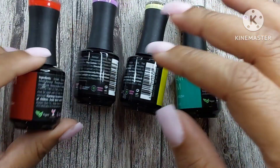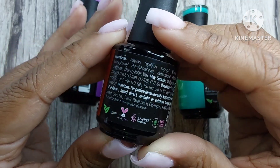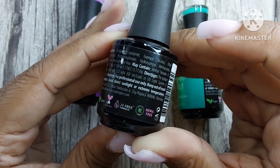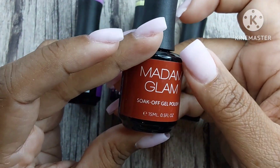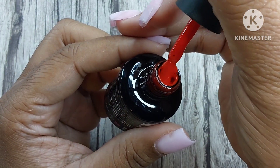Madame Glam sent me out more polishes to test and review. If you didn't know, Madame Glam is a vegan company — they're cruelty-free, they have a 21-free formula, they're palm oil free, and they are HEMA free. I'll talk more about what all of that means in a second.